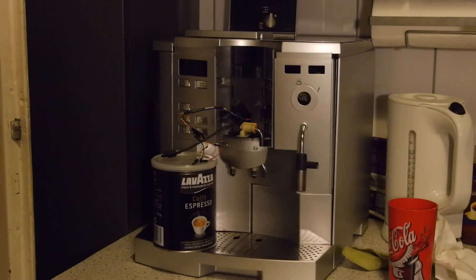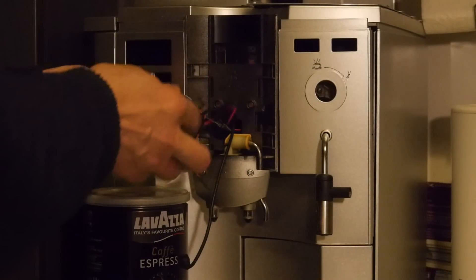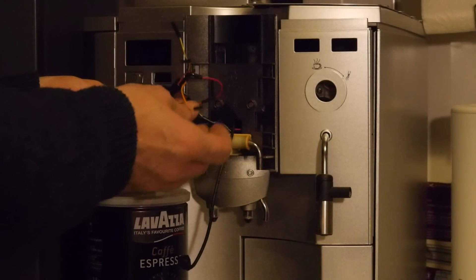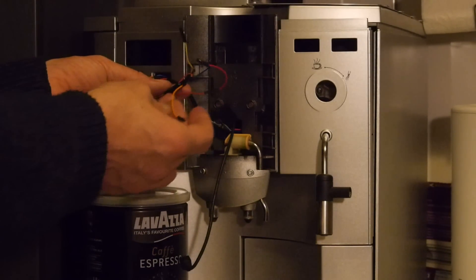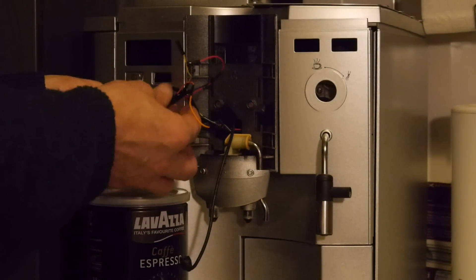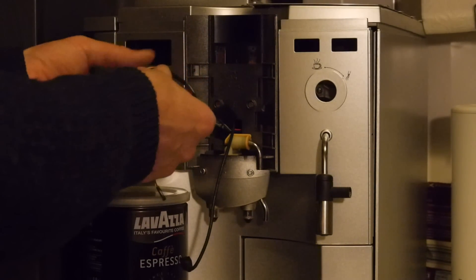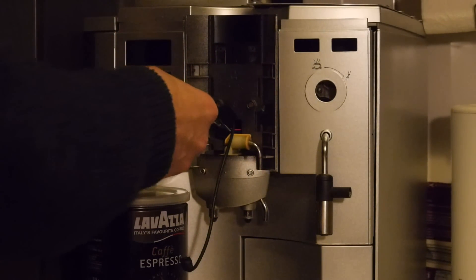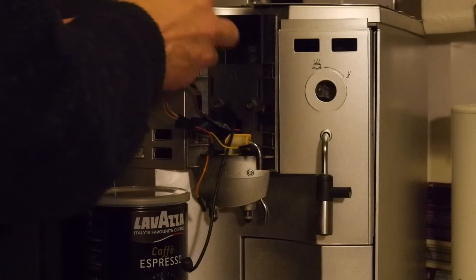So this is my coffee maker - you may remember it. I have six wires here; these are four buttons. I have three buttons for three different cup sizes and I need two wires to shortcut one button, so six in total. For now I just connect my favorite size of coffee, which is a large coffee.